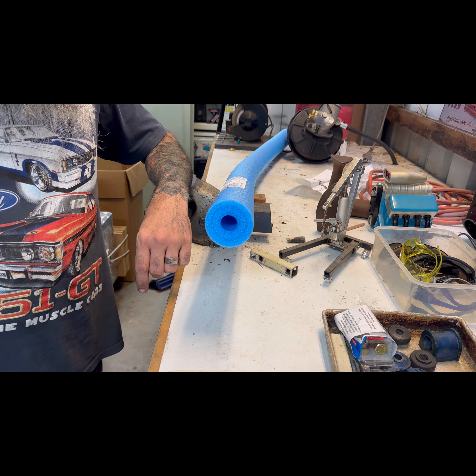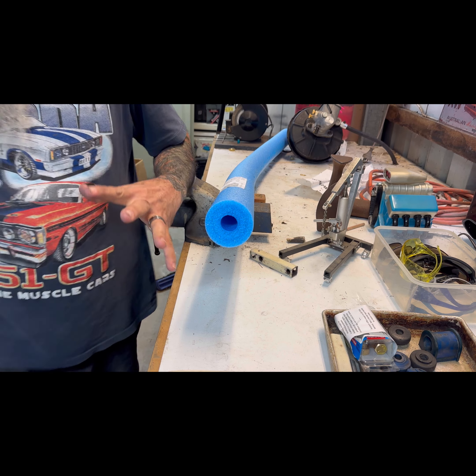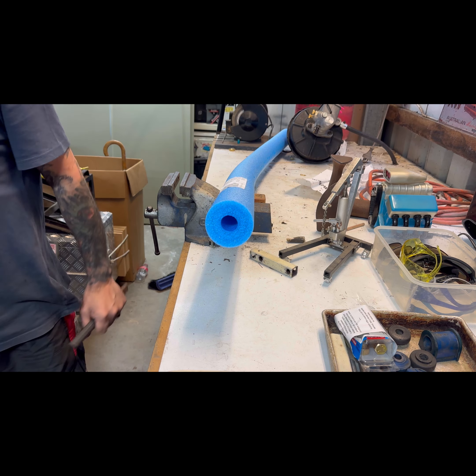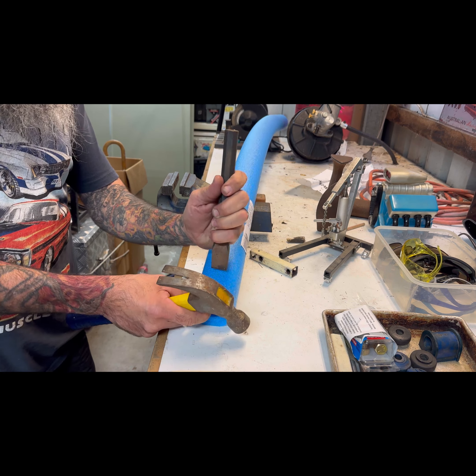Alright guys, I need to cut a bit of this pool noodle off — a few of them actually. But what have I got to cut it with? Do I use the old hammer and chisel method? That ain't gonna work.